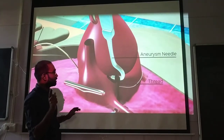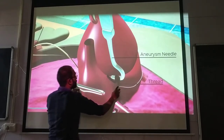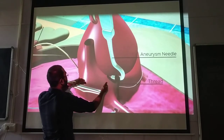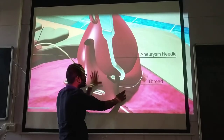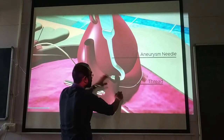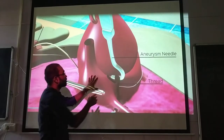The first ligature — the first thread — we will pass and tie here, at the junction between sinus venosus and atria. This is the sinus venosus, this is the atria, and the first thread will be tied here. So the first ligature is at the sinus venosus–atria junction.